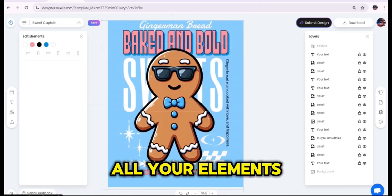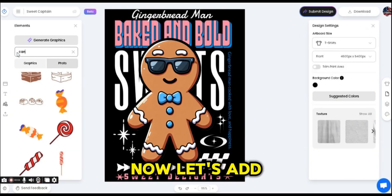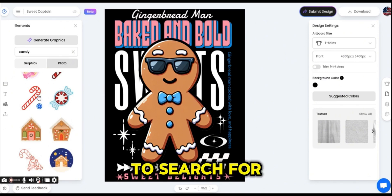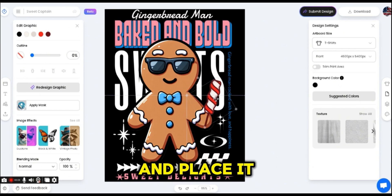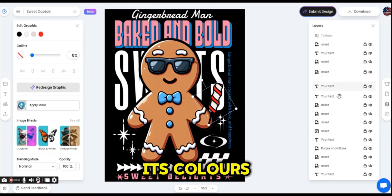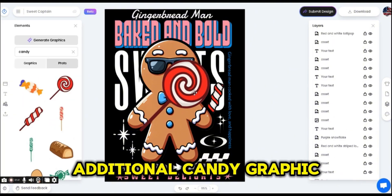Once satisfied, select all elements on the board and stretch to fit. Now let's add some candy elements — I'll search for 'candy' in the Elements tab, add one to the design, shrink it, place it behind the gingerbread man, change some of its colors from the Edit Graphic tab, and move it to the back using the layers panel. I'll also add an additional candy graphic.